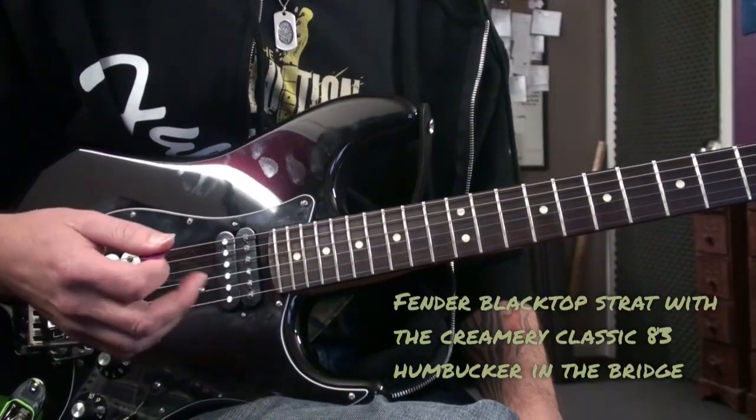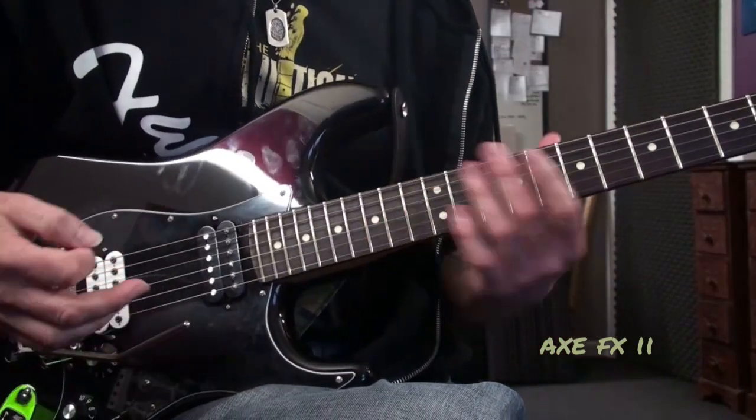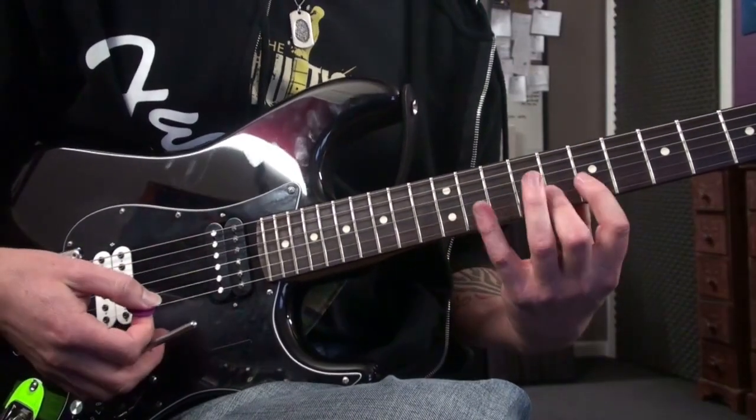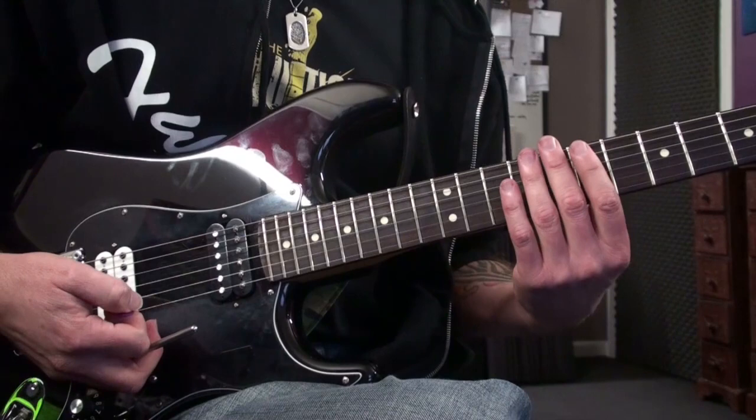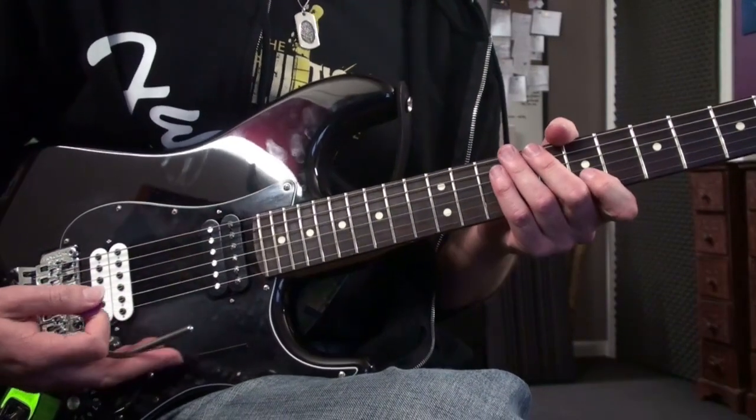First thing I should say is this guitar is tuned to E flat, so you're going to see me playing it at one fret higher. If you want it to sound the same as my guitar, you need to play it down one fret.